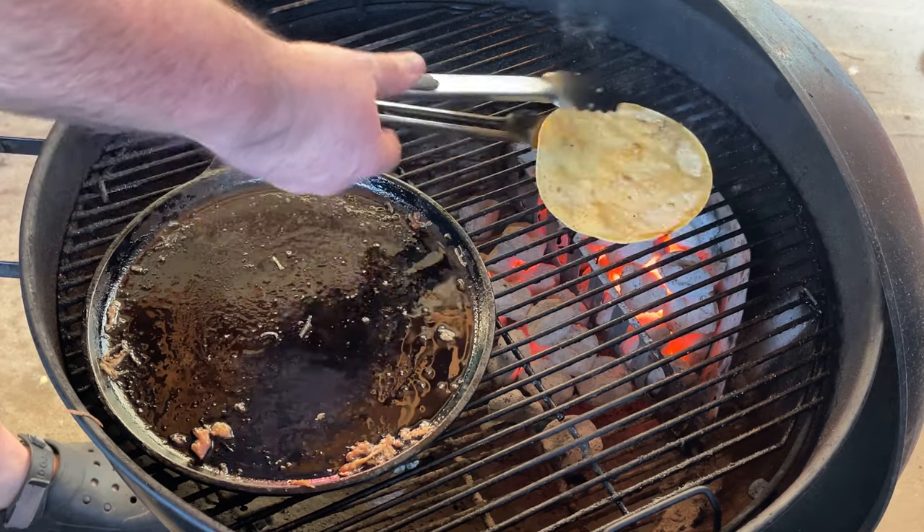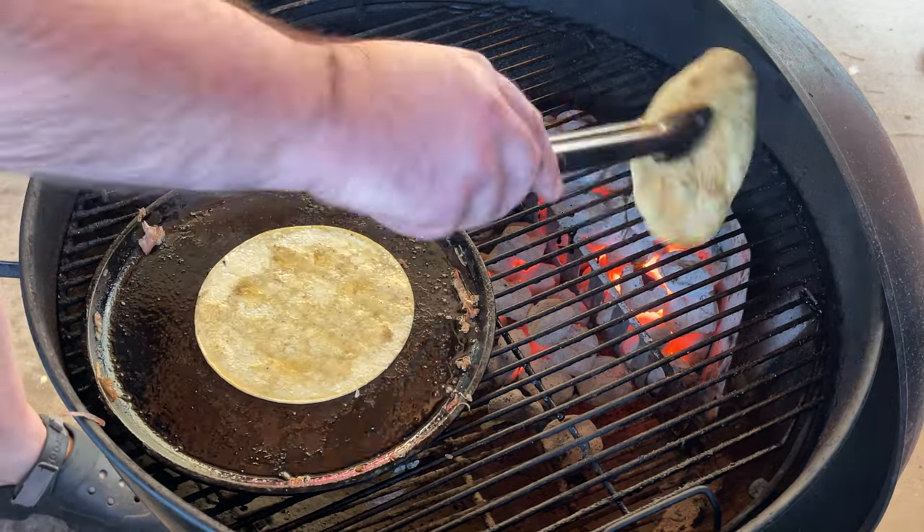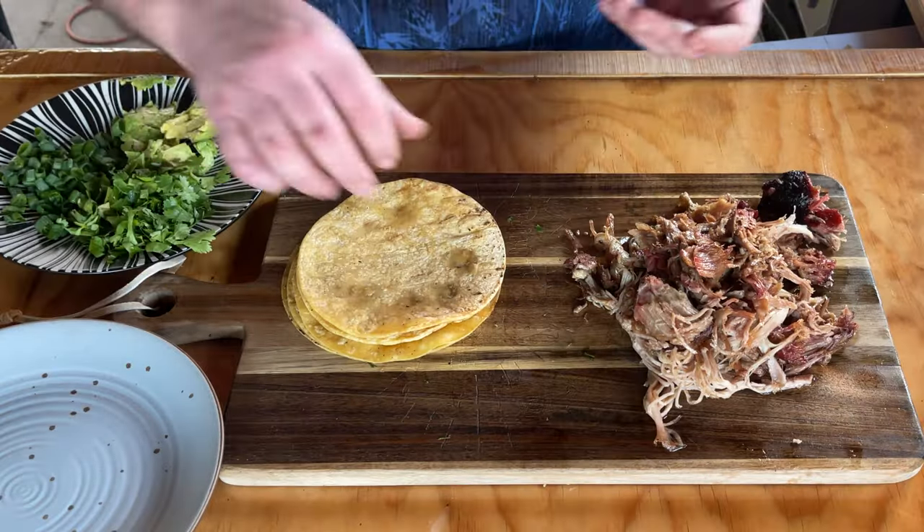Rinse and repeat — put another one on. Check this one out, nice. I think this one's done. We got our tortillas and the goodies that we made earlier. Let's build one.